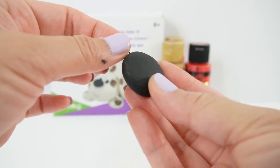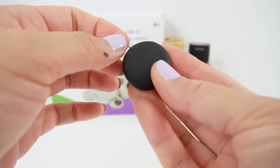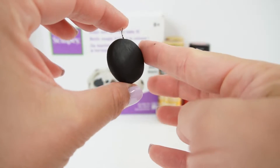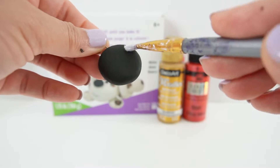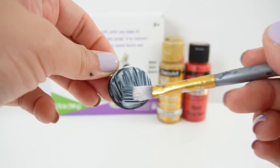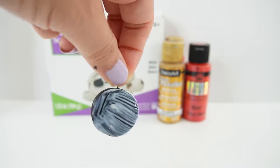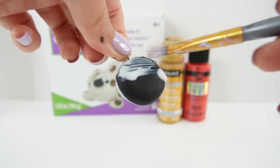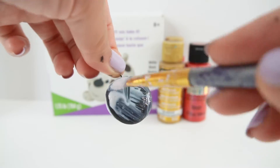Here is our charm so far. It is very hard for color to show up on top of black paint, so what we are going to do is paint a layer of Mod Podge over it. That way when we paint the new colors on it, the paint will be sitting on top of the Mod Podge and not the black. We'll put a nice thick layer and wait for it to dry — when it dries it will be clear.